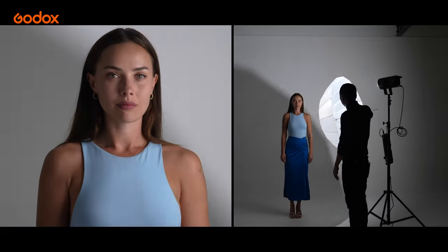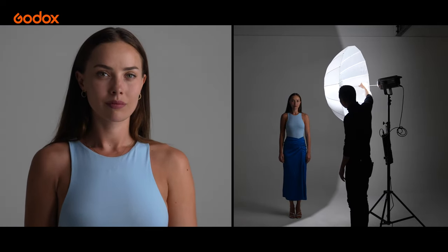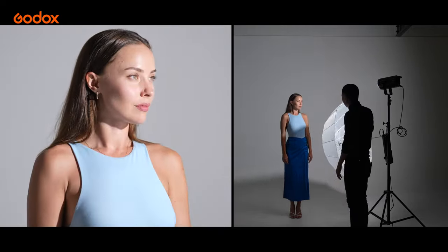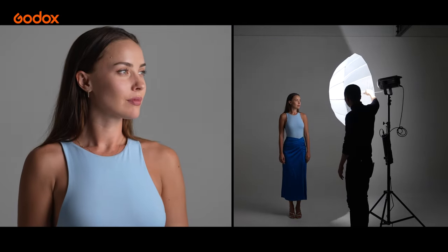First, let's compare the standard modifier, which is a smaller light source, with an umbrella, which is the larger light source. You can see that with the umbrella, the highlights are not so hot, the shadows are not so deep, and the transition in between is softened and blurred.